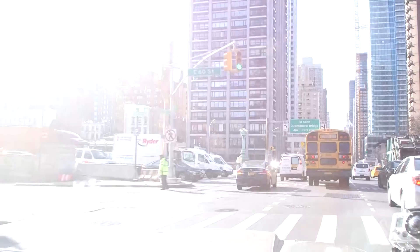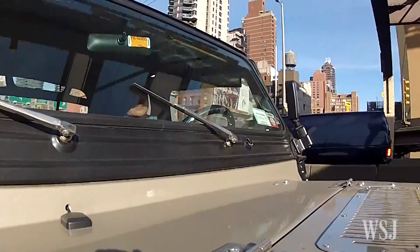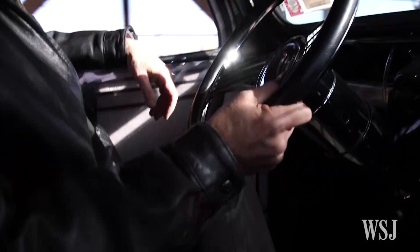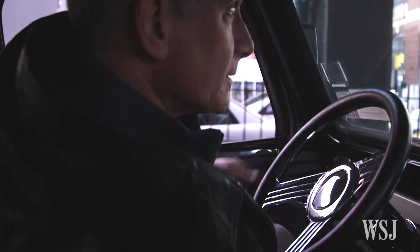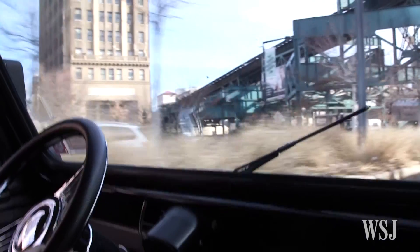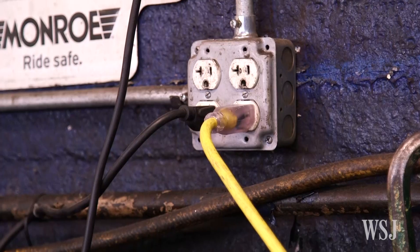I use it to travel to job sites around the city. For Manhattan it's a perfect scale — it's small and easy to park. I frequently plan my routes with destinations, either restaurants that I frequent or cafes. I can park, go into a coffee shop, and plug in. People plug in their laptops; I'm plugging in my car.